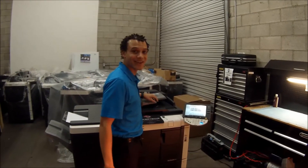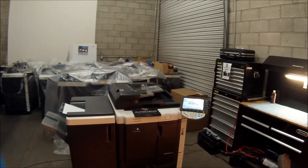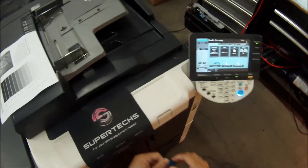Welcome back to Super Techs in Training. Today we're going to show you guys how to scan to a flash drive. Scanning to flash drive is an awesome feature.